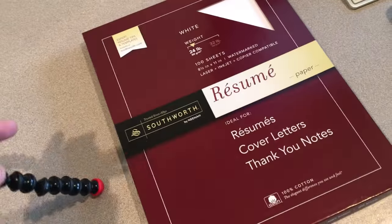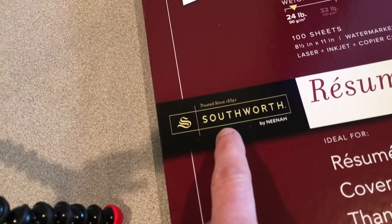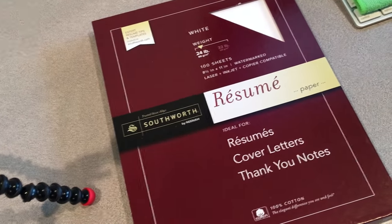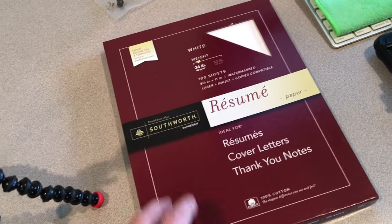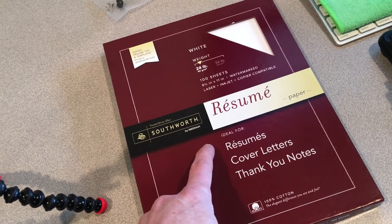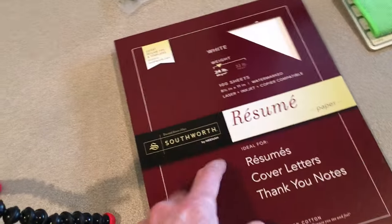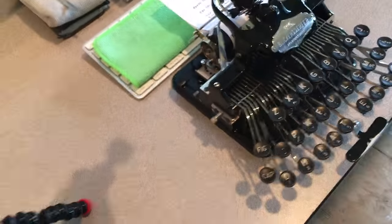Another thing — really great paper. I got this on Amazon.com as well. It's Southworth, 24-pound, 100% cotton. I also tried their 32-pound paper. Previously I had been using 20-pound copier paper, but that wasn't working so well. The 32-pound paper was way too heavy. The 24-pound is perfect for writing letters. So for anyone wondering between 32-pound and 24-pound, in my opinion 24-pound is just great.